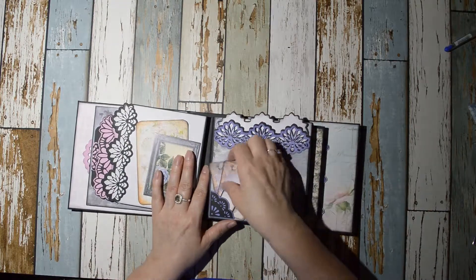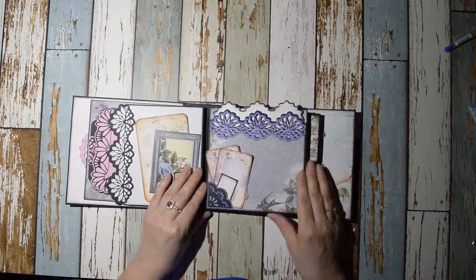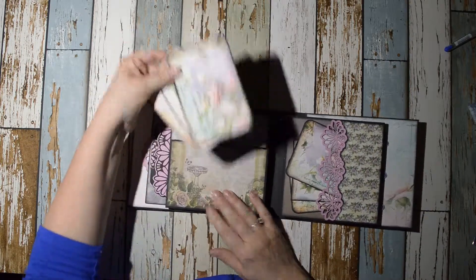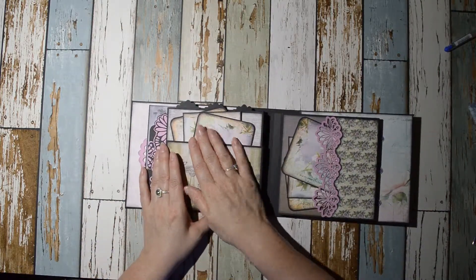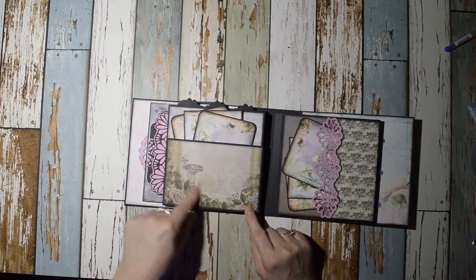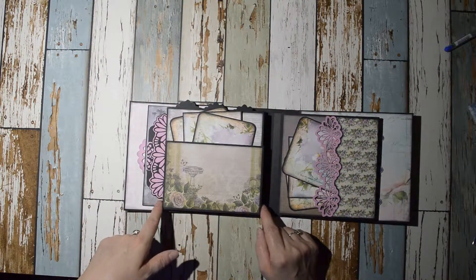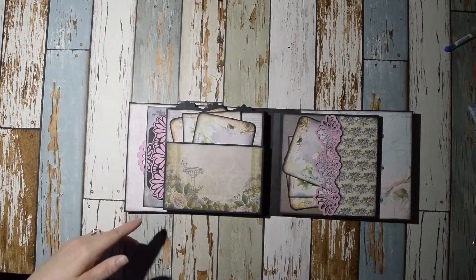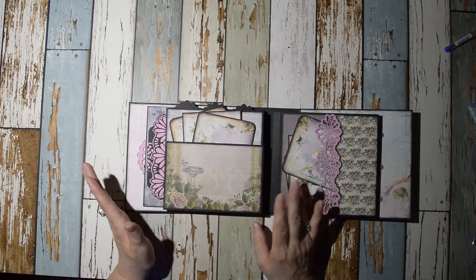Here we have a large pocket with an insert, so room for lots of photos — photos on the main bases, of course — and another tuck spot. The next page has a big pocket with more cards. All the cards are from a paper line that I printed. These are from a different paper pad; I designed this album around a paper pad that was supposed to be six inches by six inches but it wasn't, so I had to alter it.